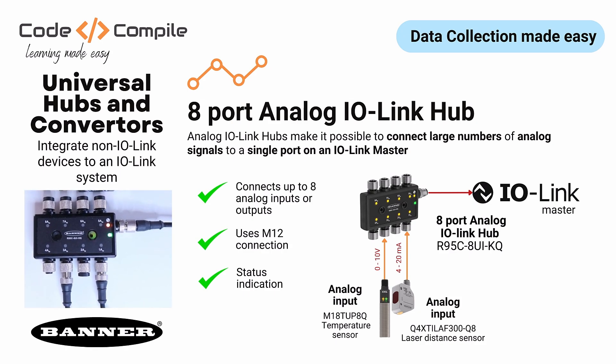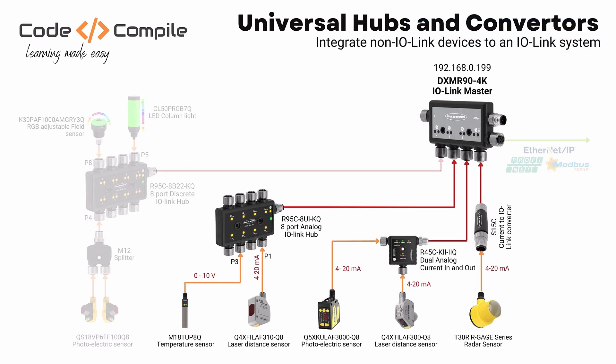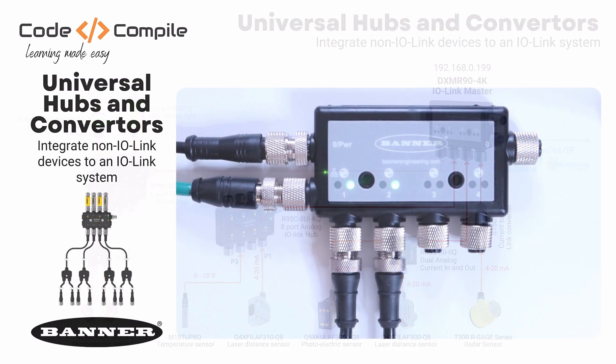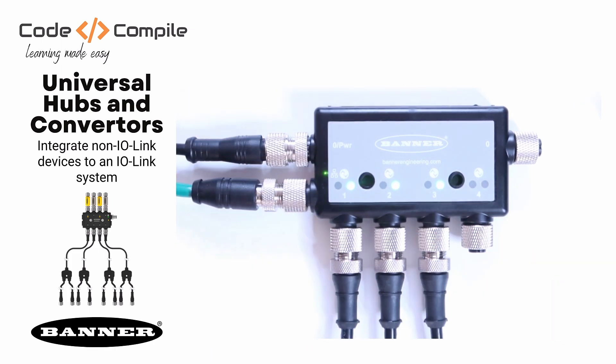You can use an 8-port analog IO-Link hub if you have more than two analog sensors — it can connect up to 8 analog inputs or outputs. To understand this hub, I will connect a laser distance sensor with a 4 to 20 mA current output to port 1 of this hub, and a temperature sensor with a 0 to 10 volt output to port 3. So let's quickly connect the IO-Link hub to port 3 of the IO-Link master. And here you can see my laser and temperature sensors connected to the IO-Link hub.